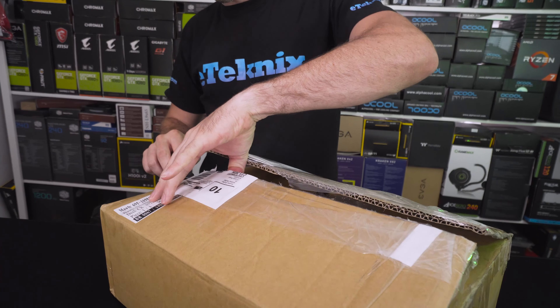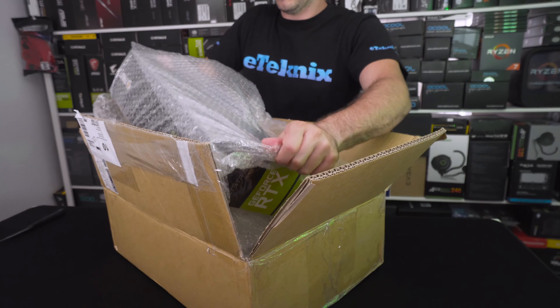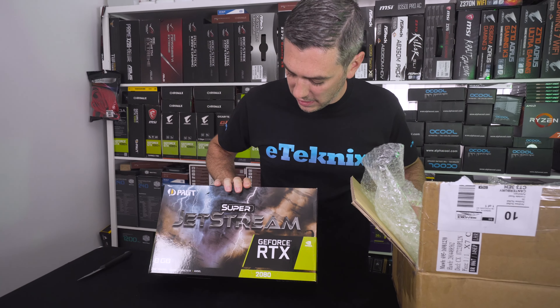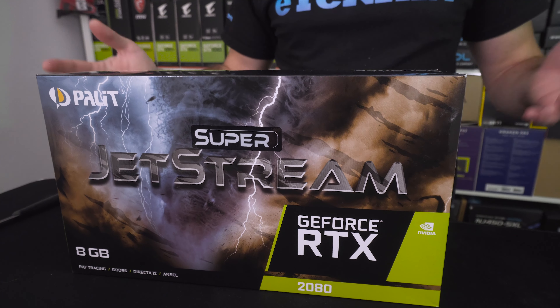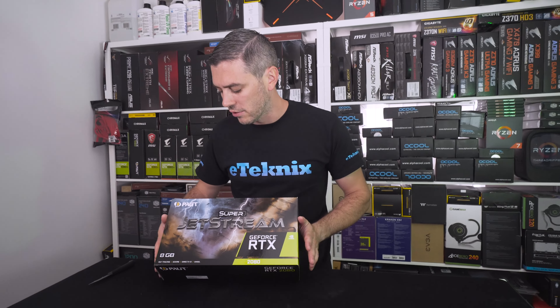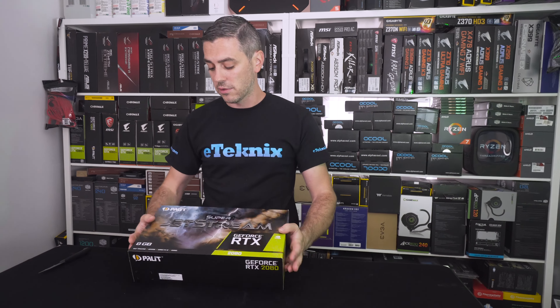Opening up the main box, you can see inside we have the Palit GeForce RTX 2080 Super Jet Stream. There are lots of cards coming out onto the market today and in the coming weeks as well — you can pre-order a lot of them. We couldn't actually find this one for sale anywhere. I want to talk through some of the main specs as I unbox it, though obviously there's only so much I can put into this video since we wanted to hit the launch date.